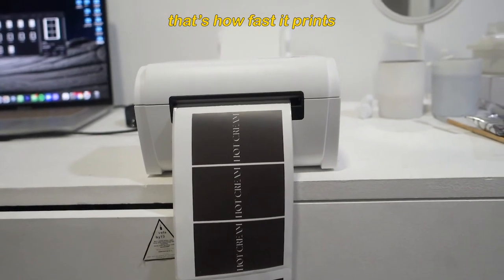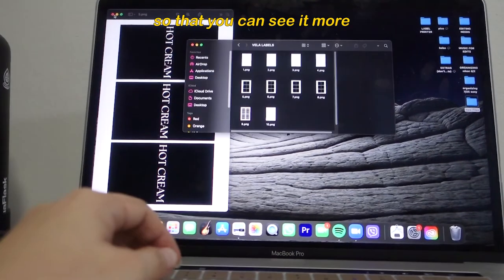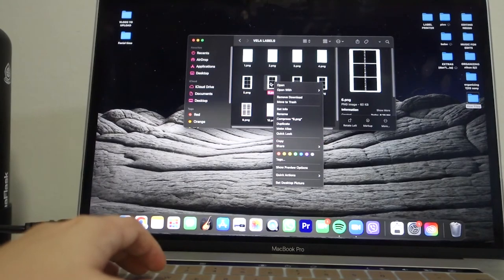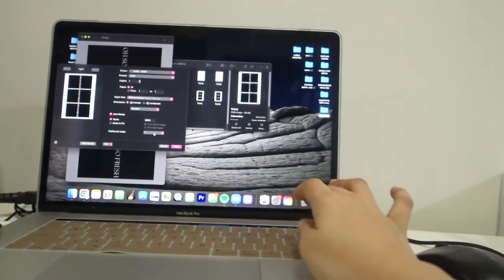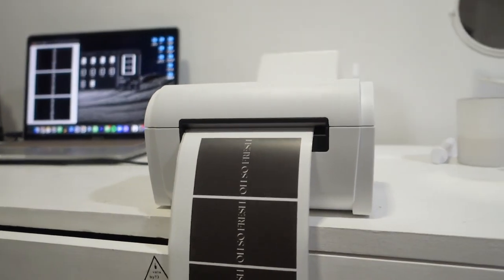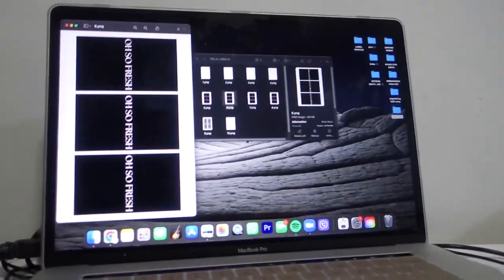That's how fast it prints! I think this one looks okay. I'm going to try printing another one so you can see. Let me open this file and try to print it again — just click Enter. And there it is, printed! I'm going to print more of my labels and show you in a while.